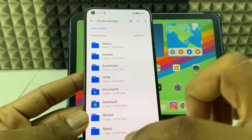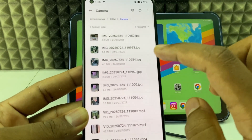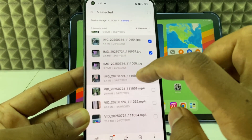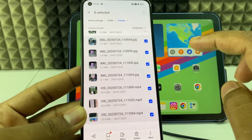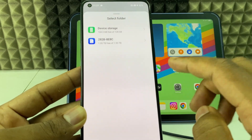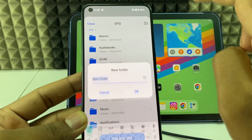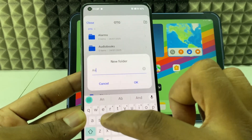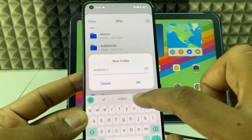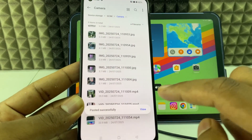Open the device storage and go to DCIM. Select all the videos, click the more option, and copy. Then select your external drive, create a new folder, name it 'Android Videos', and paste. It is done — the files are pasted.